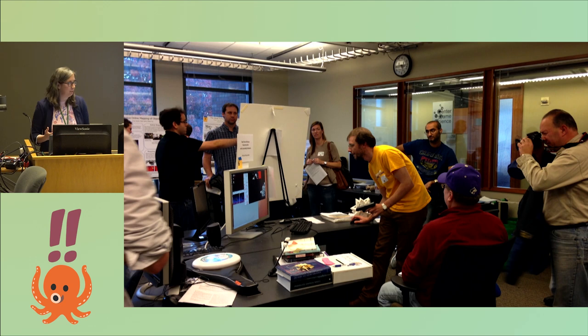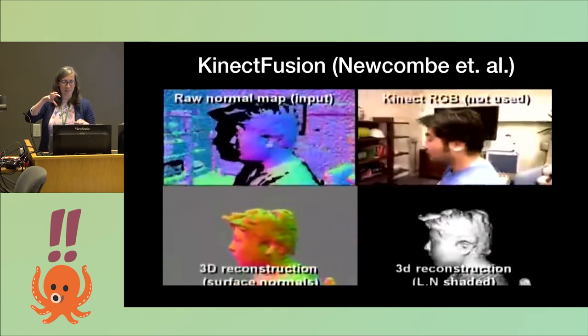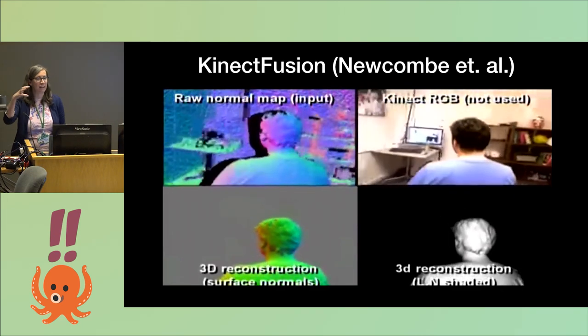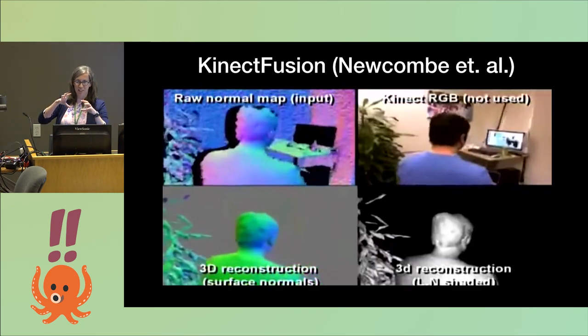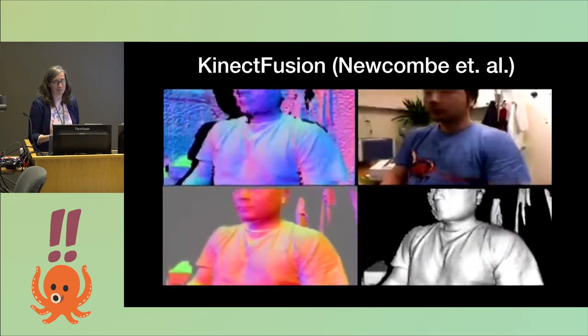Conveniently, there's this guy, Richard Newcomb, who was doing a postdoc at my lab at UW. Here he is giving a demo of his KinectFusion technology. The way KinectFusion works is you have a Kinect with a structured light sensor and you kind of weave it around, and it fuses all of these different depth fields from different angles into a single 3D model.